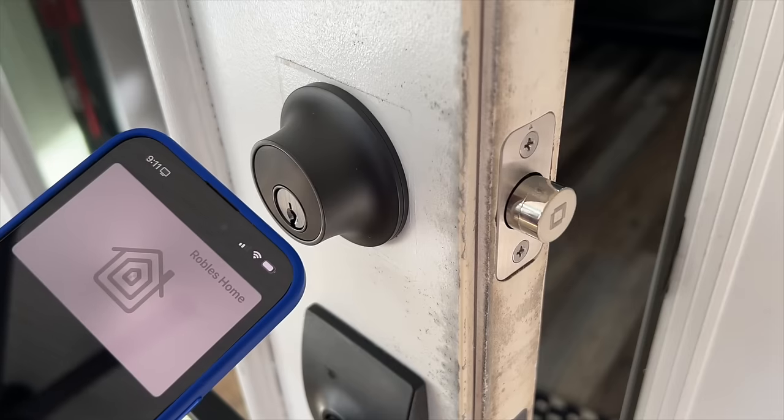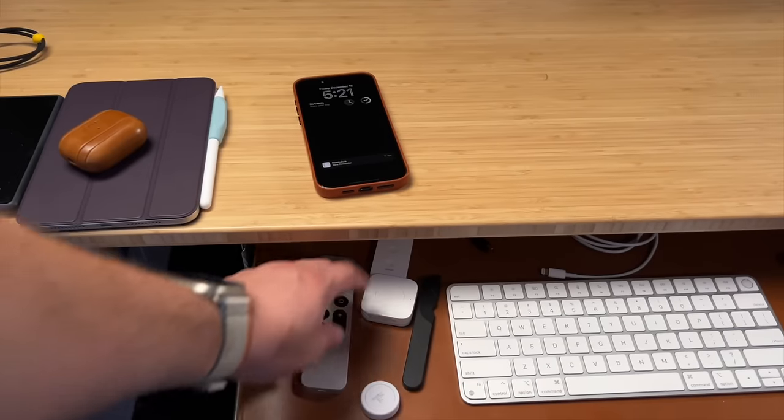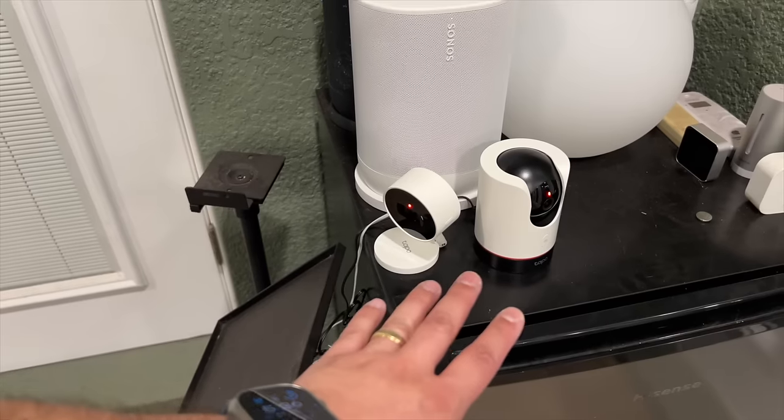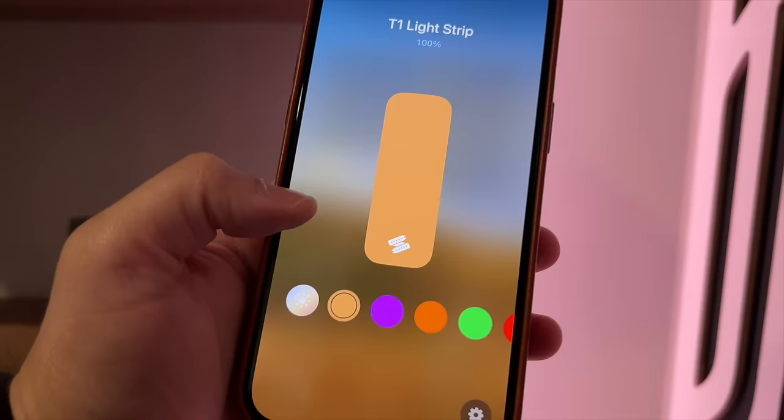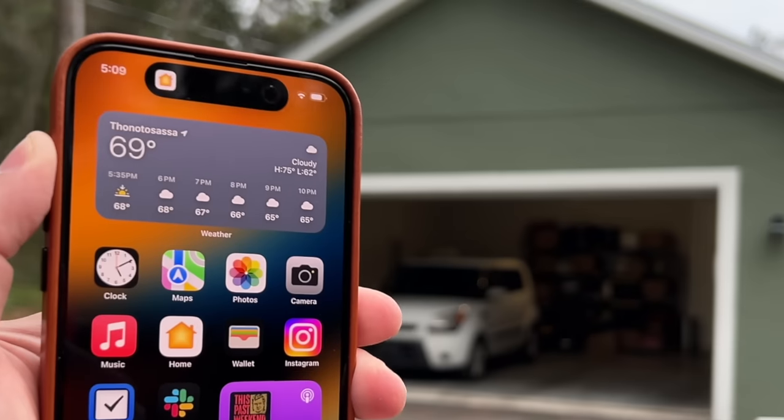Hey guys, it's time to update you on my smart home tour for 2024. Got some new smart locks, shades, different automations going on, and HomeKit buttons. Plus I have a new garage door opener — it's controlled via the action button on the iPhone. Also got some new HomeKit secure video cameras, light strips, and this year we even put solar panels on the roof. Over 100 HomeKit devices in the home, but I'm going to show you that action button again because it's pretty cool.